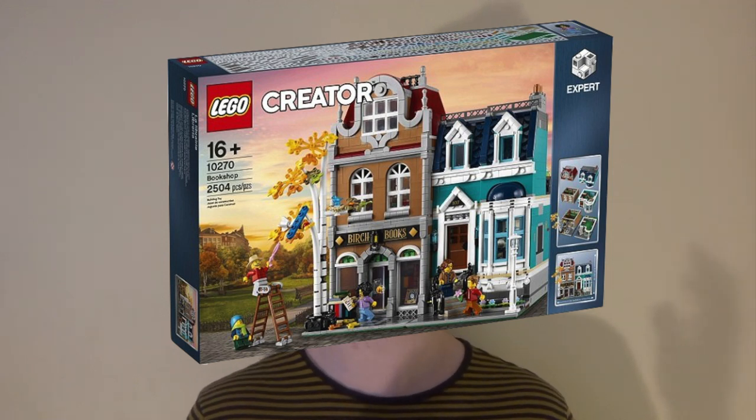Today we're reviewing the Lego Creator Expert Bookshop. This set was released in 2020 and retails for £149.99. It contains 2,504 pieces and has five minifigures. Let's take a look at the set.